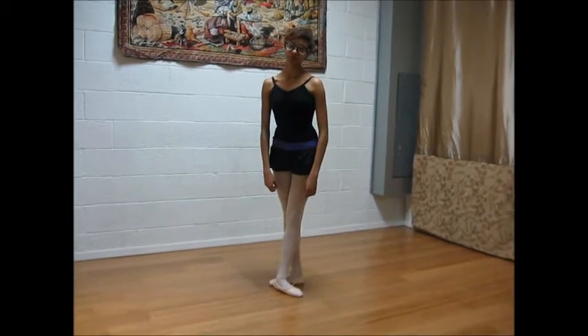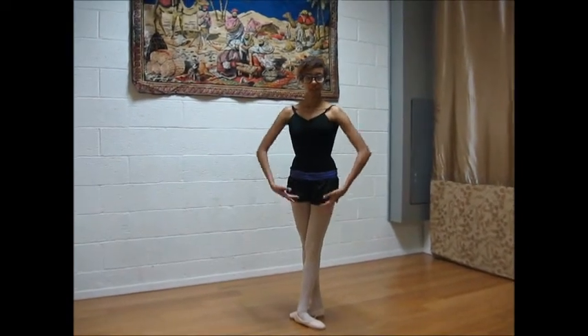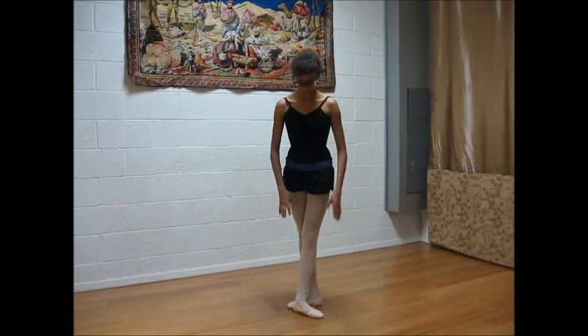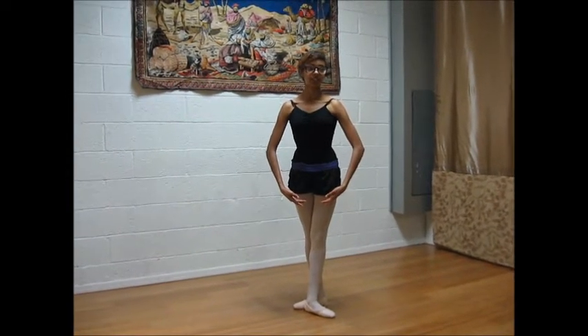Hi, my name is Alicia Brown and welcome to part 2 of the Mommy Dance Choreography. So right now you're going to have your arms in a relaxed bra. Your feet are going to either be in 5th or 3rd position depending on where you're comfortable. We've just gotten done with our port de corps.